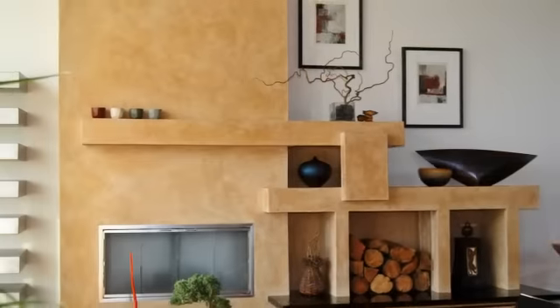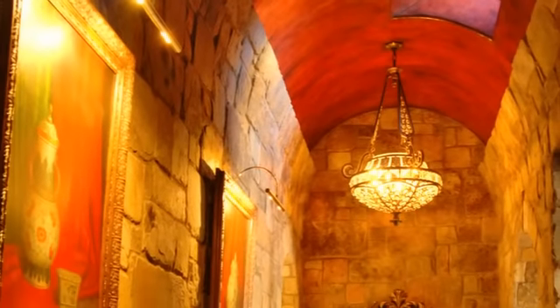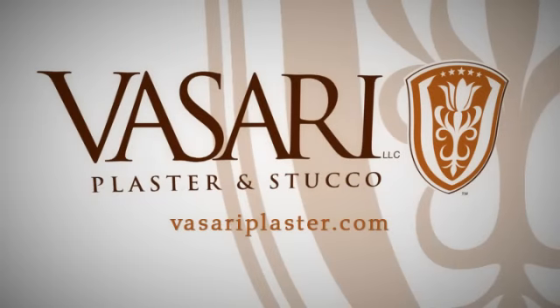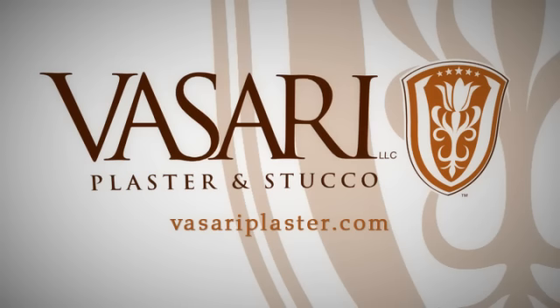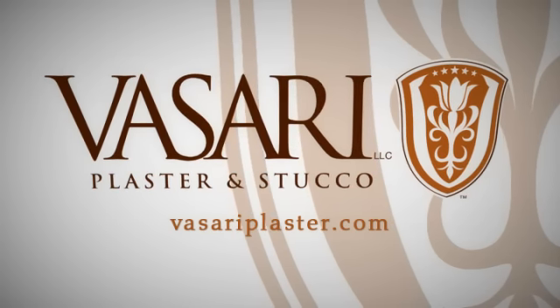Vasari Plaster and Stucco products are a vast resource for endless possibilities in architectural and decorative coatings. For ordering products, checking out the latest application tips, and much more, visit us at www.vasariplaster.com. Enjoy the rest of our complimentary video series on creating the best wall finishes in the world.